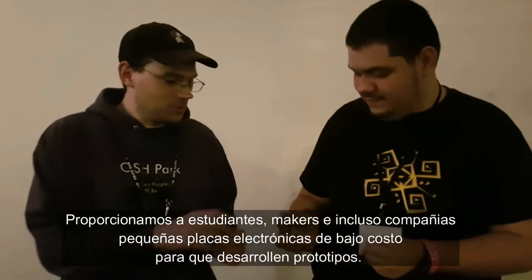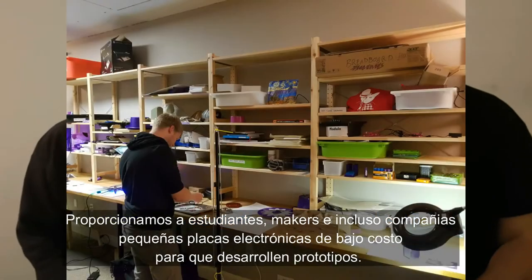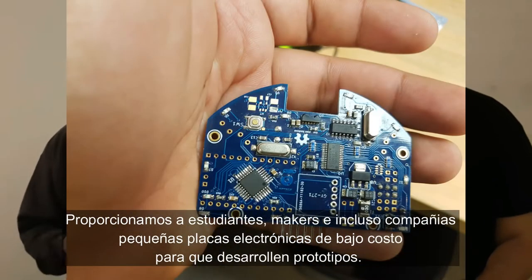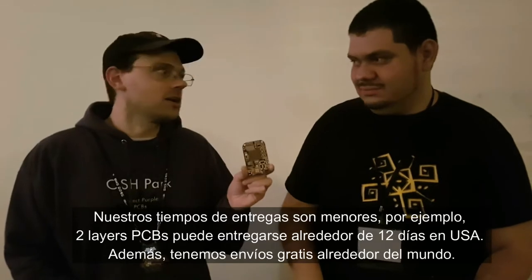My name is Drew Faustini. I work for OSH Park here in Oregon. OSH Park allows people to get small boards made inexpensively. A lot of our customers are doing prototypes — they might be students, individual makers, hobbyists, or they might even be at companies where we meet their needs in terms of speed and time.